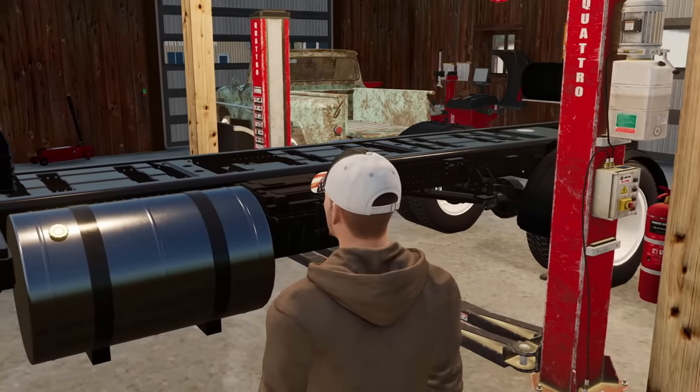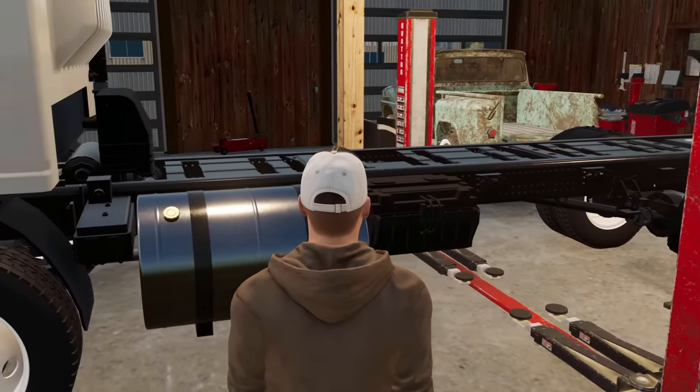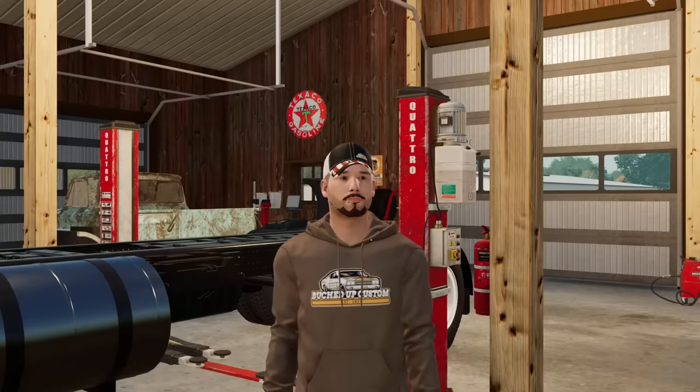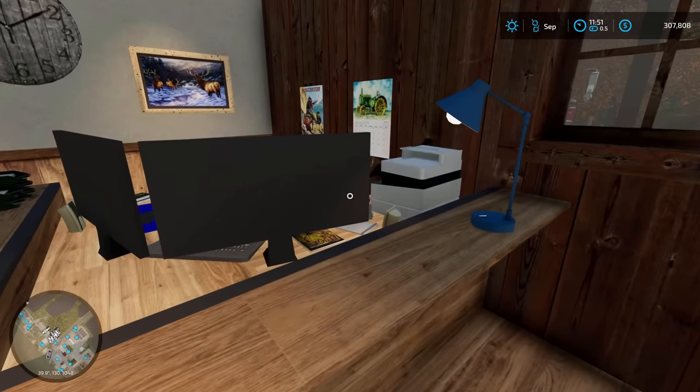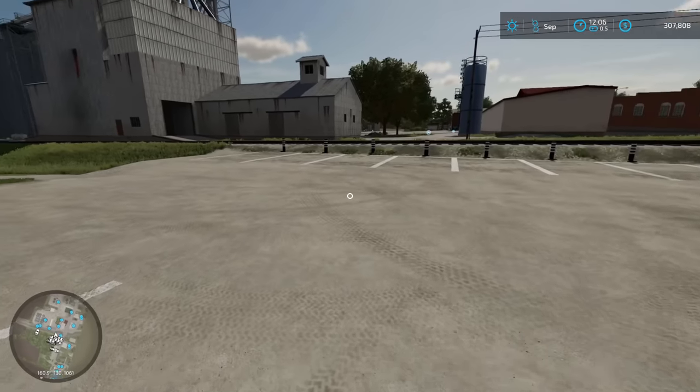We're getting support underneath the frame of the truck so we can start chopping, dicing, and splicing into this beautiful truck. Let's get to it. Daryl's going to continue working with the frame. Cory, do we have any leads on a used Super Duty bed we can use as a donor? Sweet, give me the address — I'll get the truck and I'll be on my way.